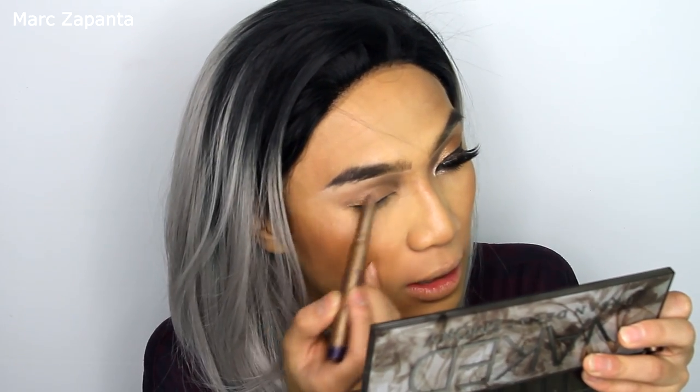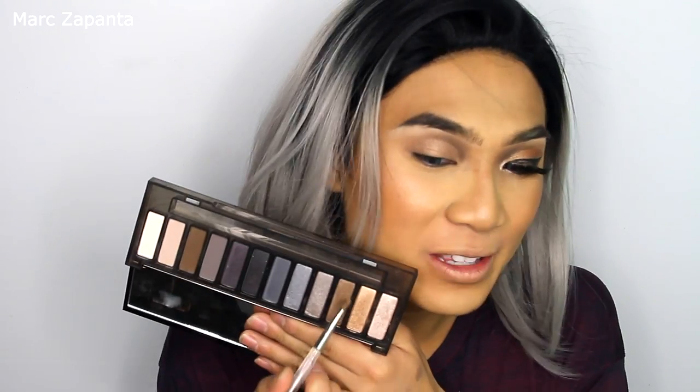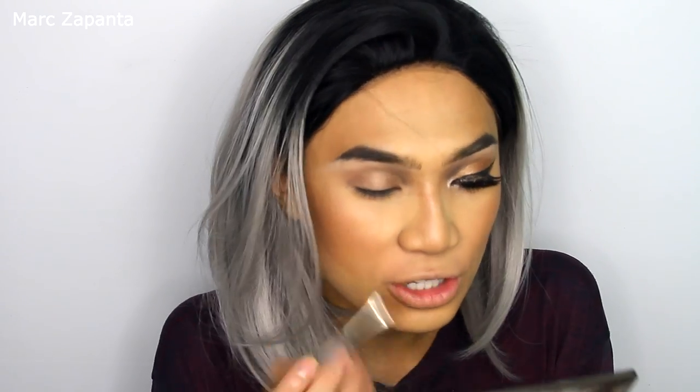Once I've done that, I'm going to use my Tarte smoky shadow stick in Rose Gold and apply that all over the lid. I'm not going to be applying anything on the outer crease — I want the inner corner to be the smoky part. Then I'm going to use the bronzy shade Radar and apply that all over the lid. This shade is sickening, I love it.